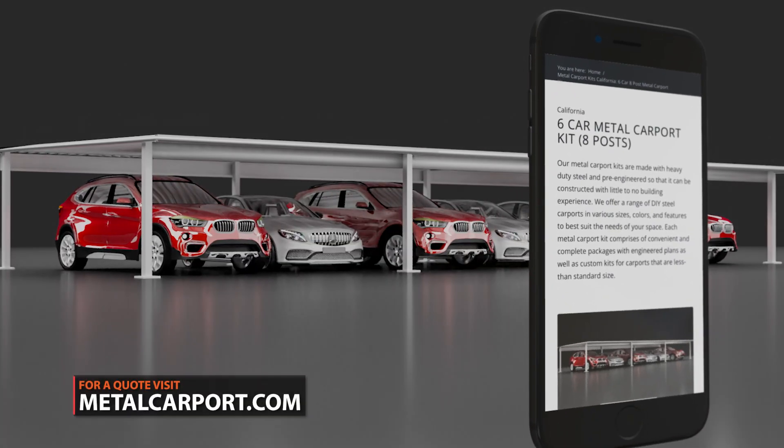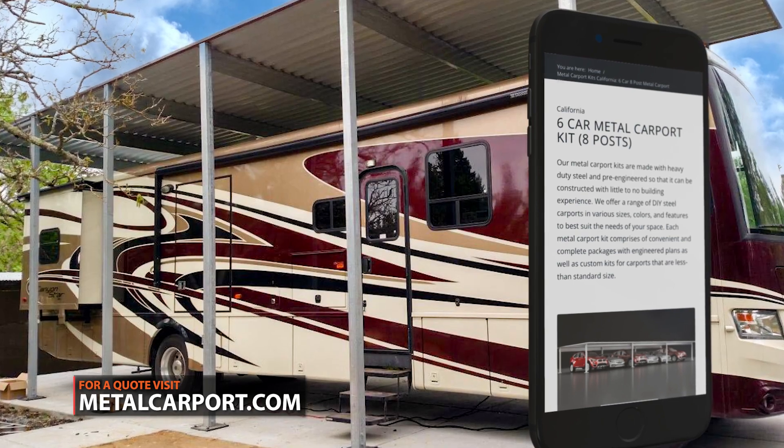To see all the carports and RV ports available, visit metalcarport.com.